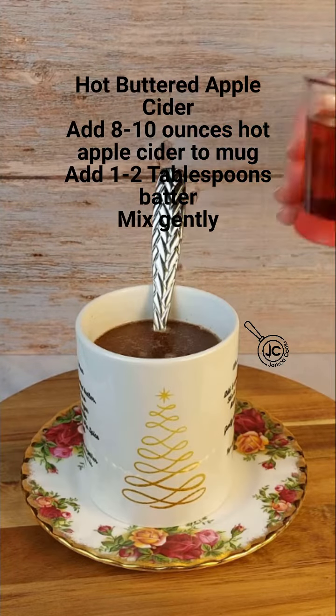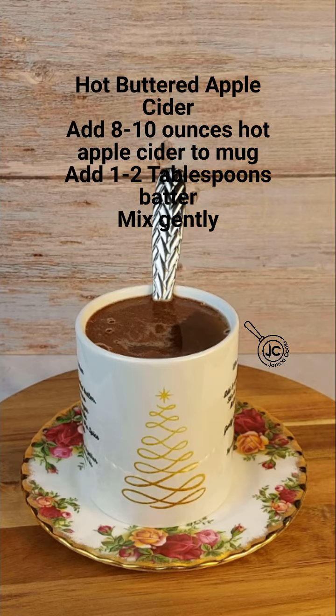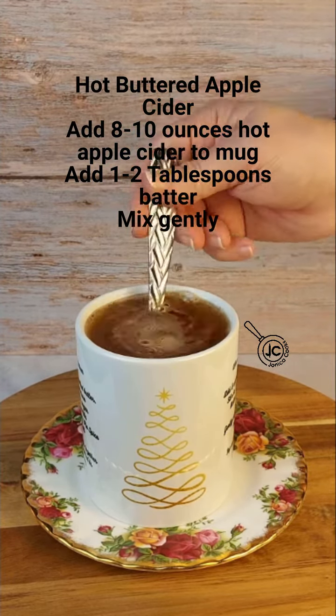For a version without alcohol, add eight to ten ounces of apple cider to your mug heated to your preferred temperature. Add one to two tablespoons of the batter and stir gently.